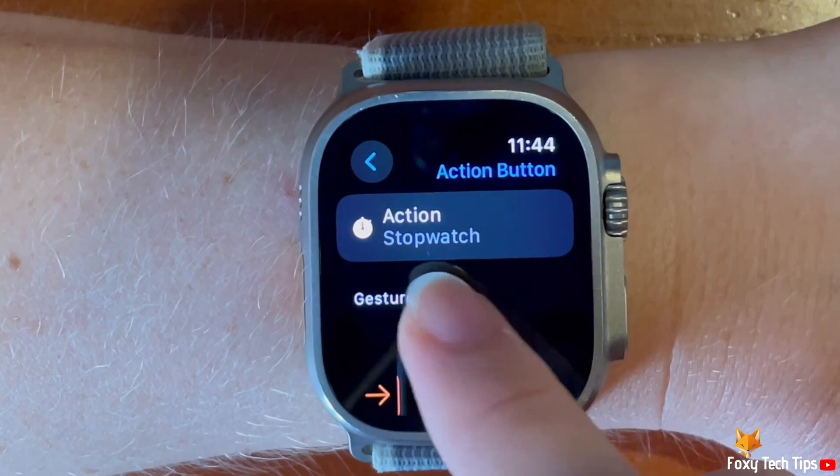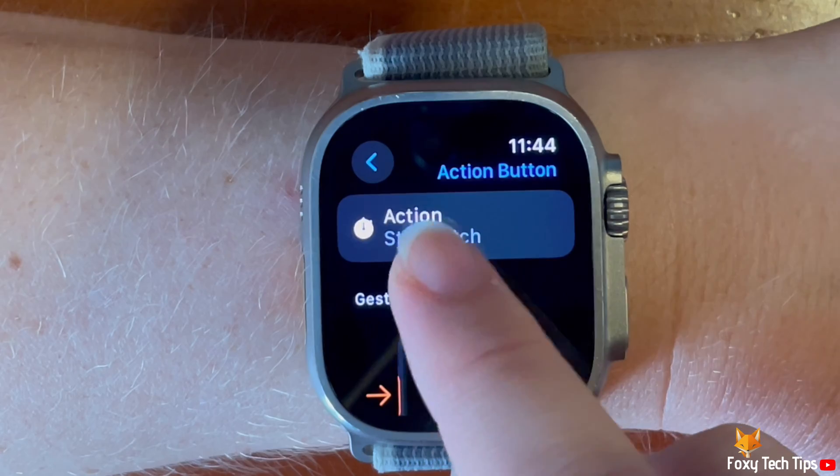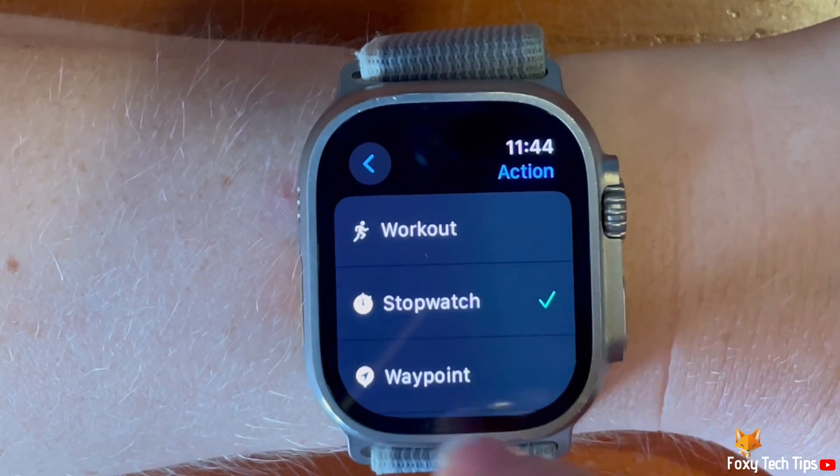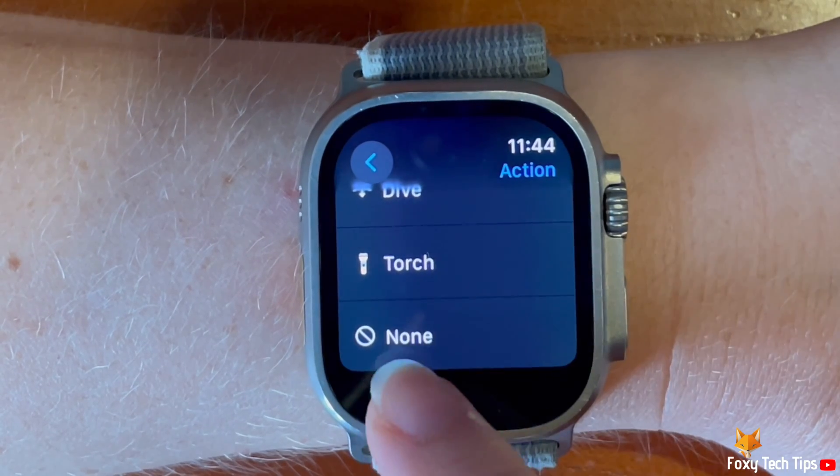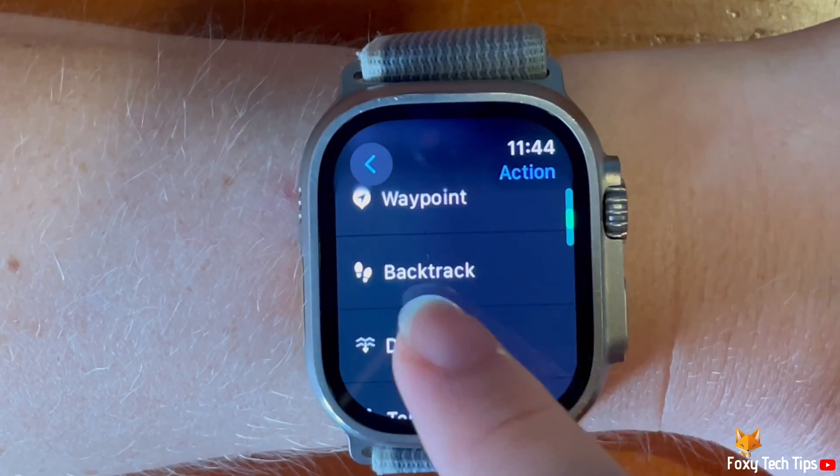Now tap action at the top to change what the button does. You can choose from a few options here, such as workout, stopwatch, and waypoint. Choose the app that you would like.